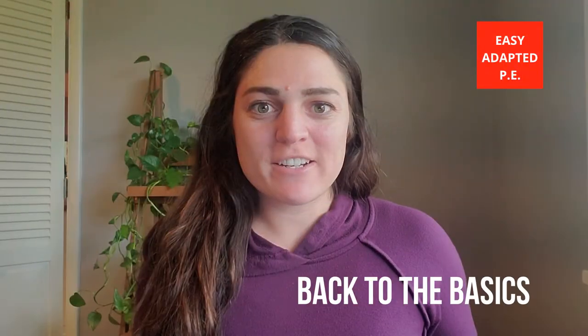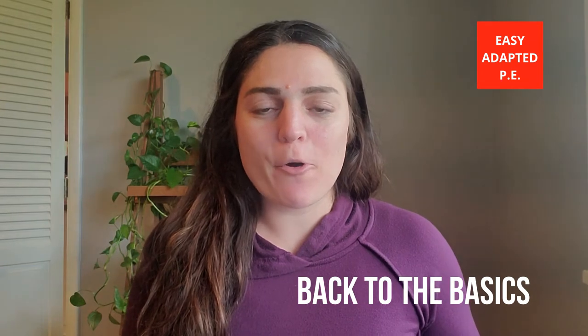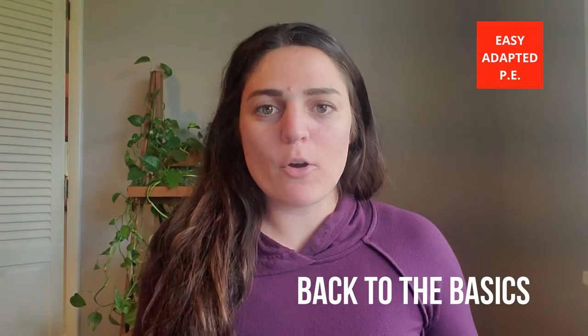Hi everybody, welcome back to my channel. Sarah Fuller here with Easy Adapted PE. Today I'm going to go over something very simple: locomotor movements.